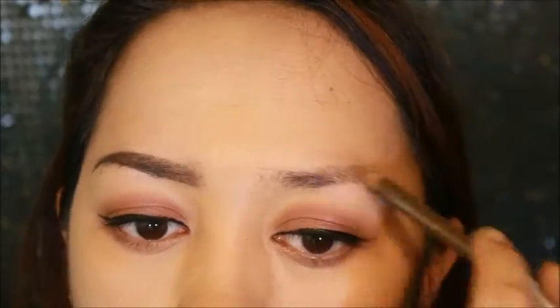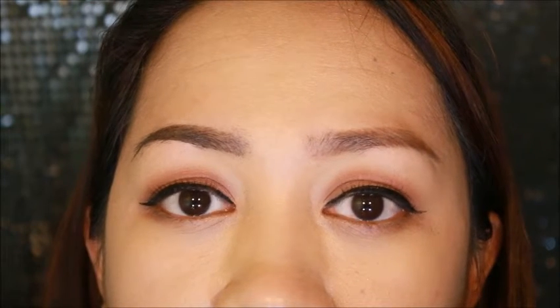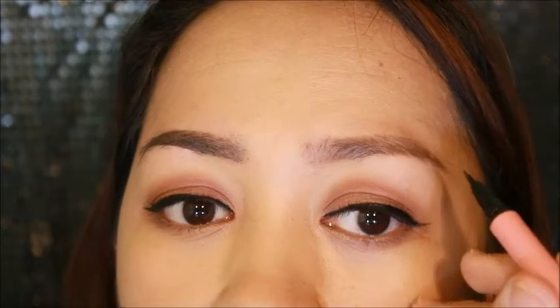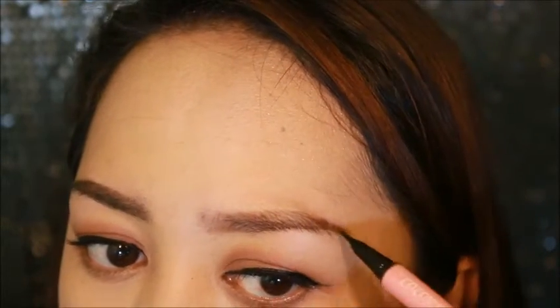So what I'll do on the other side is apply my regular eyebrow pencil first, and then top it off with the Shawill coloring pen. I finished filling in my eyebrows with the eyebrow pencil I usually use. Now I will put the Shawill Coloring Eyebrow Pen on top. I finished filling in my eyebrows using both methods.